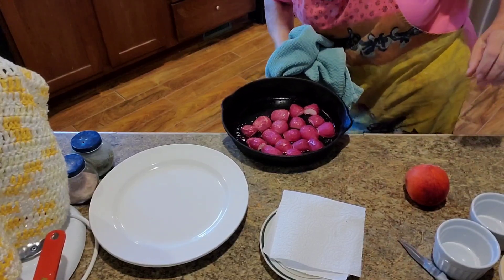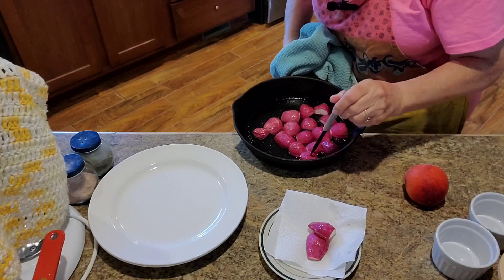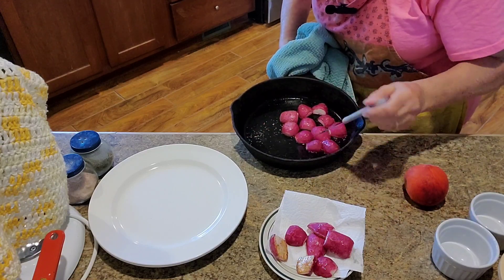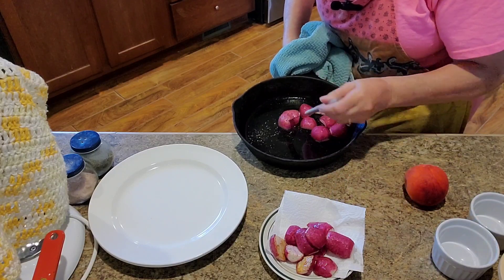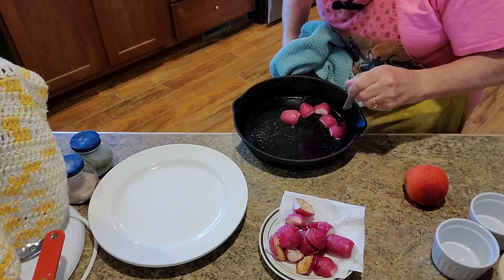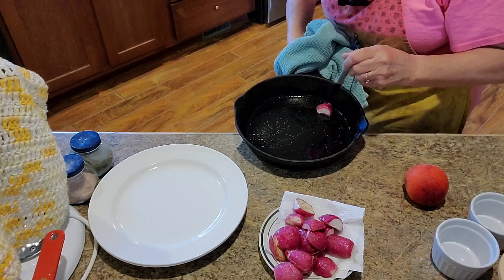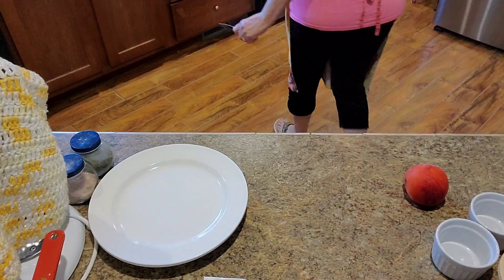Our radishes are done. You can see they're very tender. I'm just going to lay them out on this paper towel to let them drain a little bit and get the extra oil off of them. That didn't take long at all — I think that took about 10 minutes.